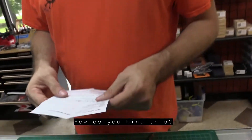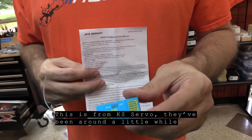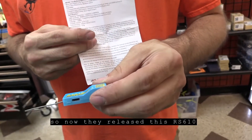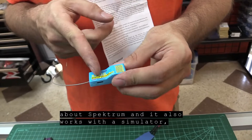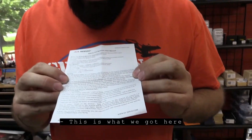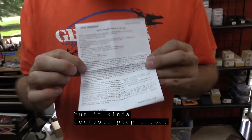So guys, we have this little receiver here — the RS 610. This is from KS Servo. They've been around a little while and have made other brands of receivers. They've now released the RS 610 for Spektrum and Walkera systems. We'll mainly talk about Spektrum. It also works with a simulator, though I haven't tried that. The manual kind of explains it but kind of confuses people too.